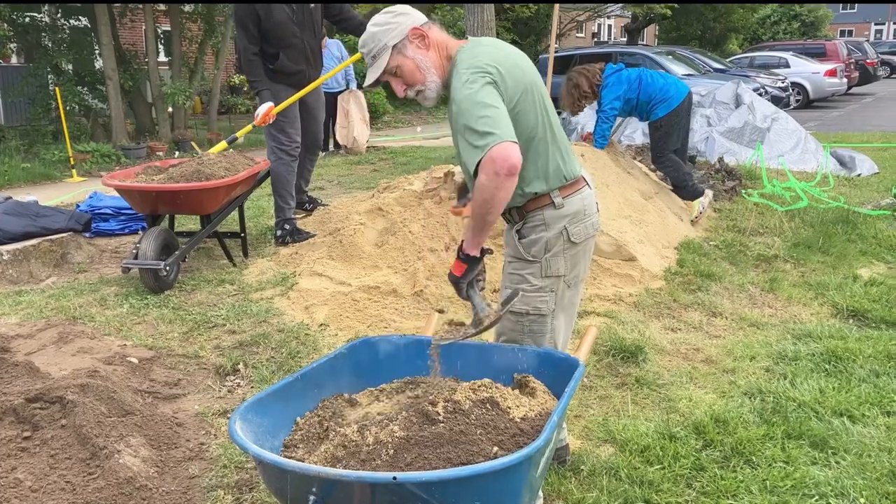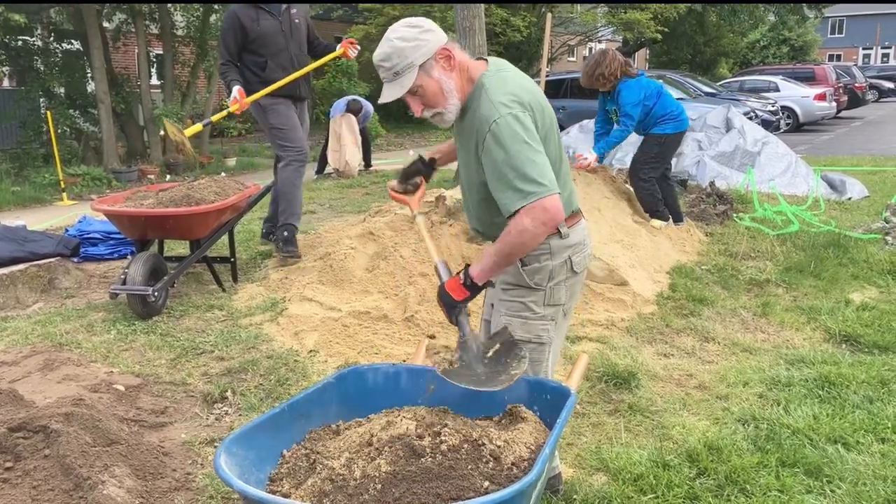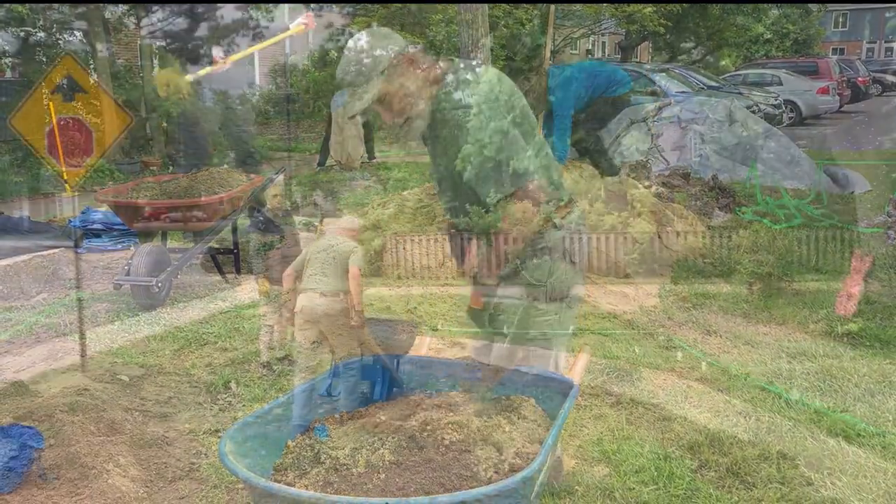Then, using a highly absorbent mix of sand and good soil, fill the depression you created.